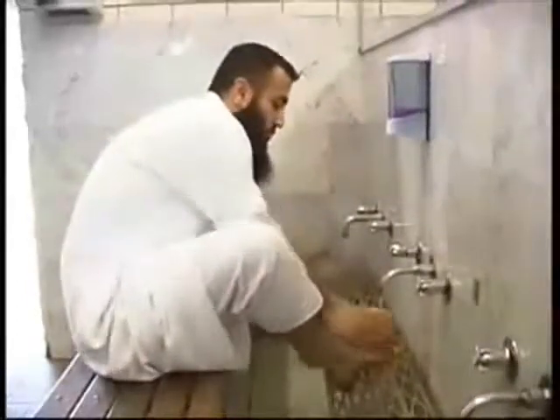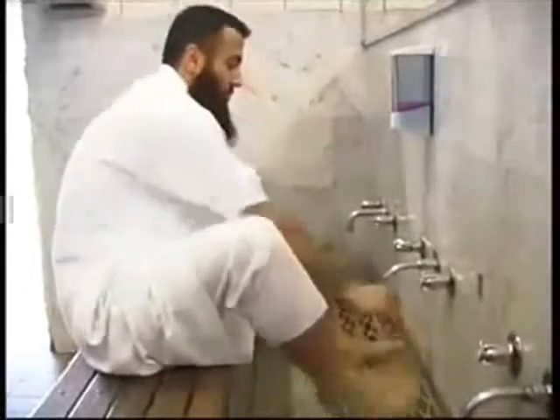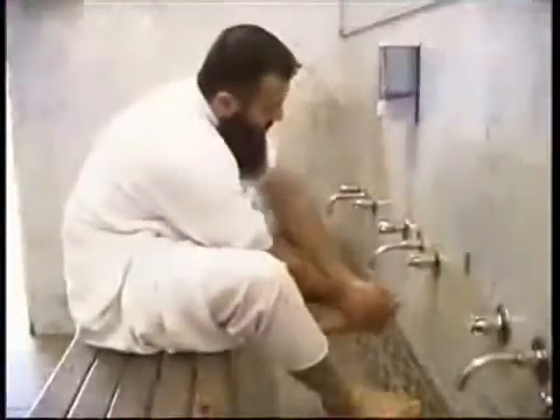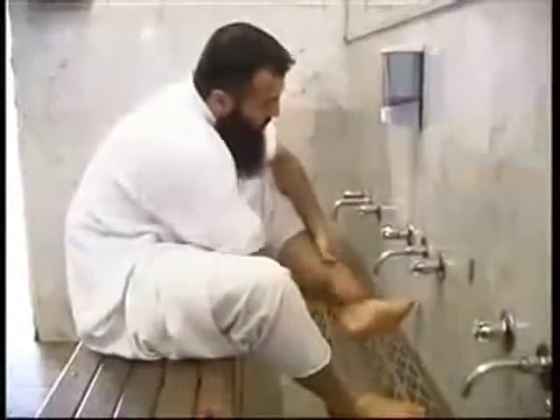Then clean your feet from the tips of your toes to just above your ankles. Clean your feet from your toes first, using your hand in between each toe, right to left. Then clean your feet three times, and repeat the process for your left foot using your left hand.